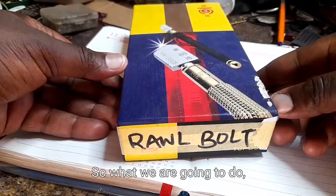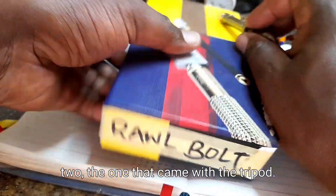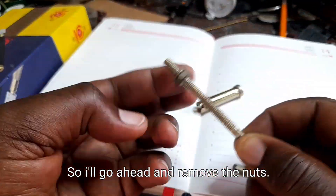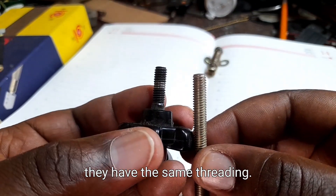What we're going to do is look for another bolt that is similar to the one that came with the tripod. Here I have a roll bolt, so I'll go ahead and remove the nuts. And then I'm going to check whether they have the same threading — yes, they have the same threading.